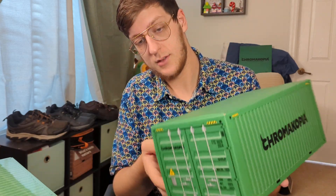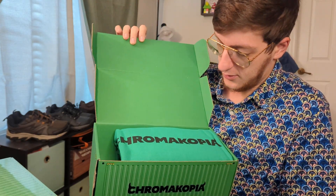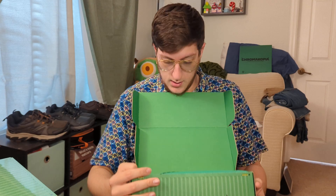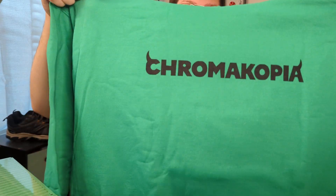So we've got our green hoodie box here, pretty big. Let's give it a look inside. Oh wow, that is vibrant. On first look, the hoodie is sitting right on top. Let's pop the hood back - and there we have it, the Chromacopia green hoodie.